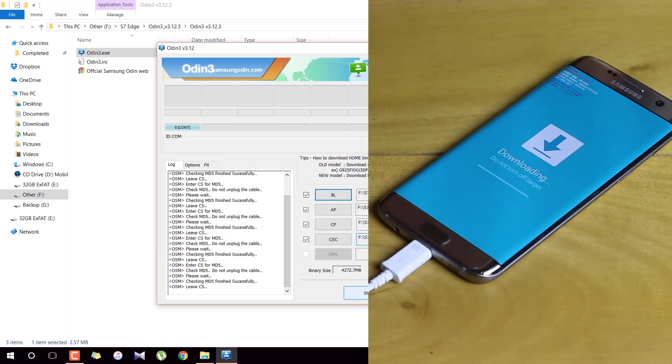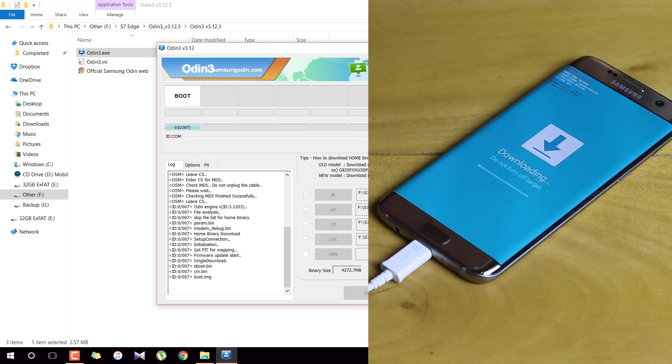Now that we're sure everything is in the right place, go ahead and hit the Start button. After hitting Start, you will see a progress bar on the device as well. The device is now receiving data from Odin and flashing the Android Nougat update onto the Samsung Galaxy S7 Edge. Give it some time and let it flash.